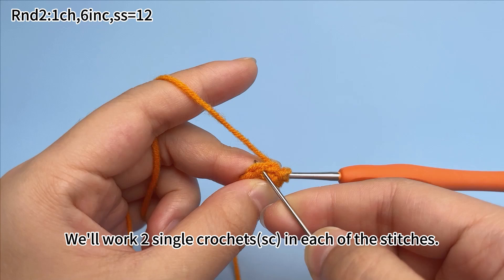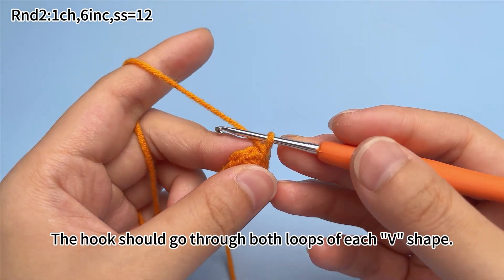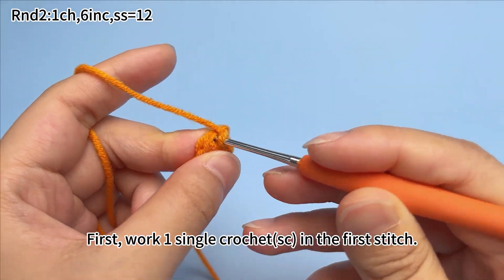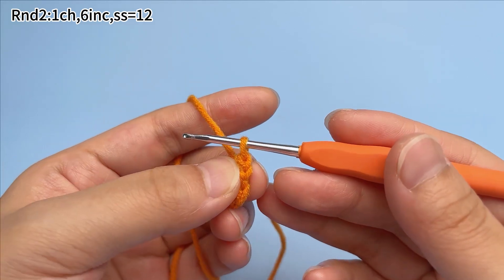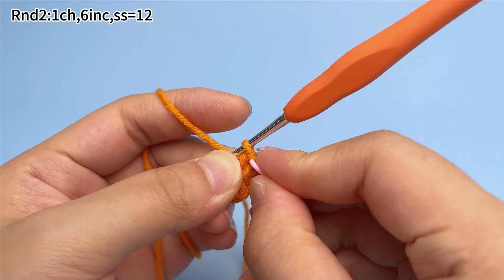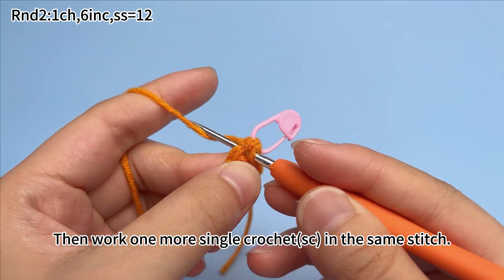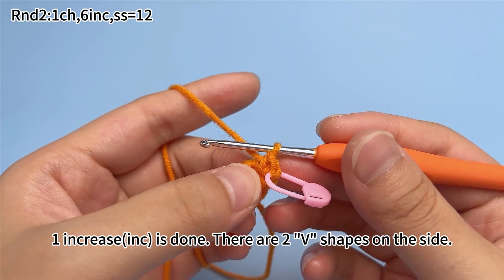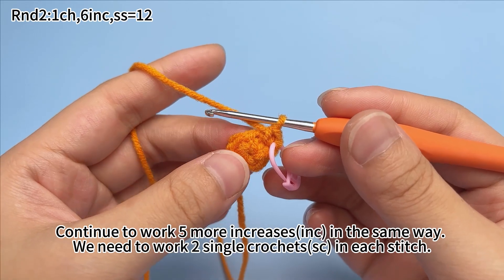We work two single crochets in each of the stitches. The hook should go through both loops of the V-shape. First, work one single crochet in the first stitch, then work one more single crochet in the same stitch. One increase is done — there are two V-shapes on the side. Continue to work five more increases in the same way, working two single crochets in each stitch.